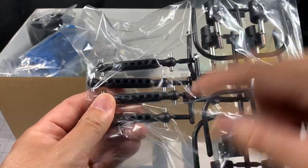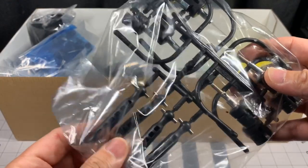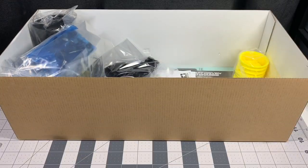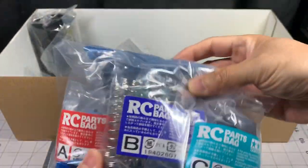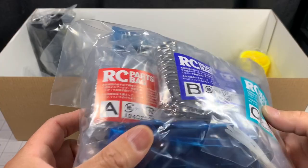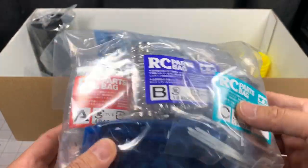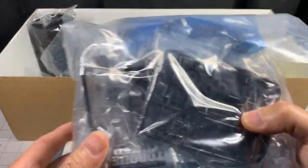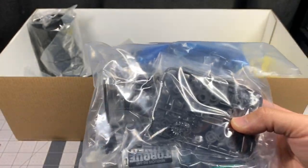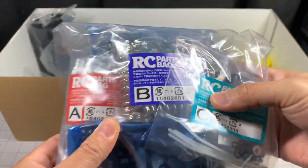And these are the dog bones — those are much longer — and there are the out drives, interesting. Here's the bag of screws, ABC springs — these come with the CVA dampers, the shocks, so we're going to have to build those. That's great, as opposed to the Sand Shaker I just unboxed, which had friction dampers. These are going to be CVA — that's awesome.